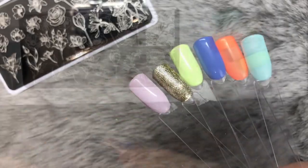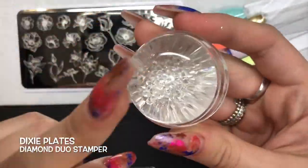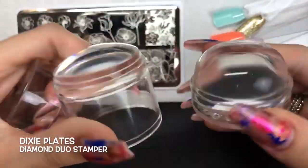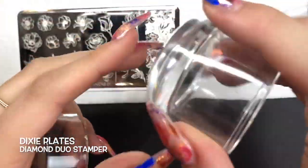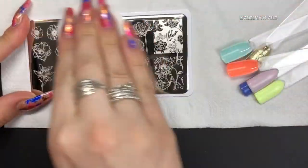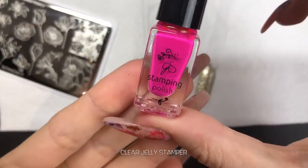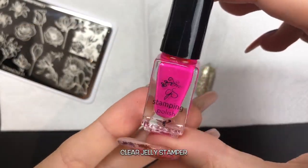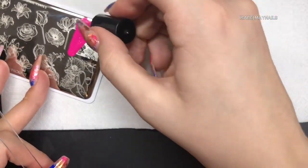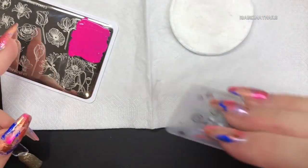I'm going to be using the Dixie Plates Diamond Duo Stamper to do all of these swatches. I just find using a clear stamper makes your life ten million times easier when it comes to any type of stamping - you can see exactly where you're placing it. I'm just prepping this plate as it is brand new with some pure acetone, giving it a wipe over. I'm going to be using all clear jelly stamper polishes today - I don't know the number of this one but it's a gorgeous bright hot pink.